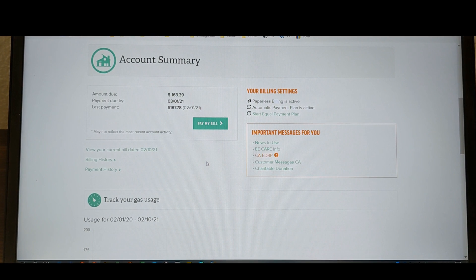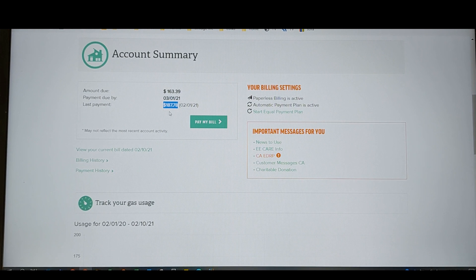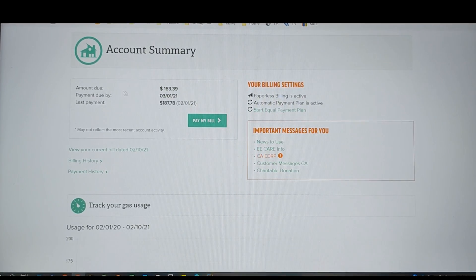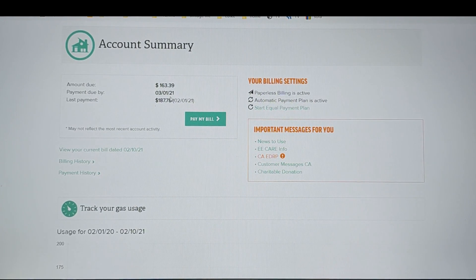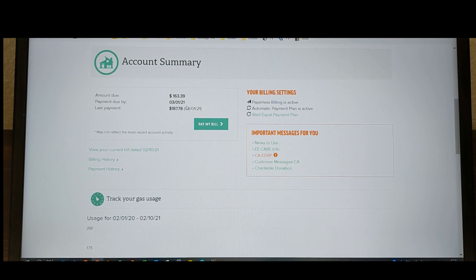Here is the summary from my gas company. The last payment was $187.78, and the payment due now is $163.39. The weather has been very consistent where we've been, so we're lucky in that respect. But it does feel like it's definitely turning the thing off when we're not using it, or dialing it down. It does feel like it's saving money.